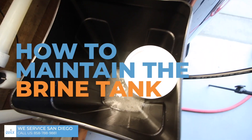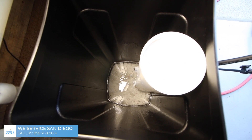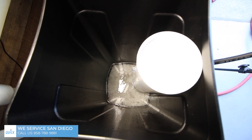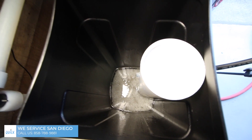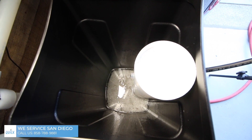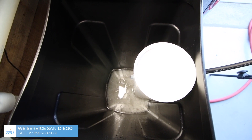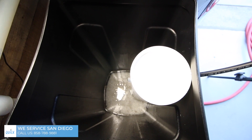Now let's talk about the brine tank. You'll see that the water is slightly above the salt — that's exactly how you want it. If you fill it all the way up, the water dissolves the salt to that level but can create what's called a salt bridge. The salt never actually drops down into the tank and you just have fresh water down there, which makes the salt softener useless. We recommend putting one bag in at a time and never going above that water line.